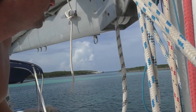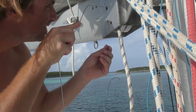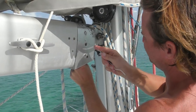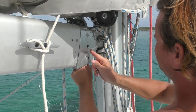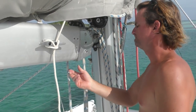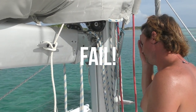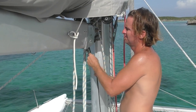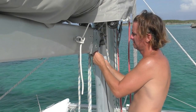Why not try the old coat hanger trick? Maybe if I use the coat hanger a slightly different way. I got it — I can push a slightly stiff coax cable through.